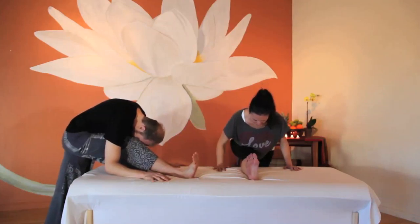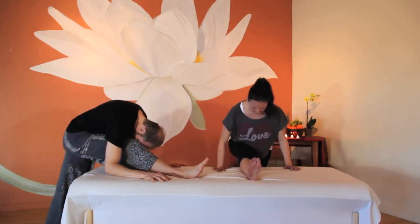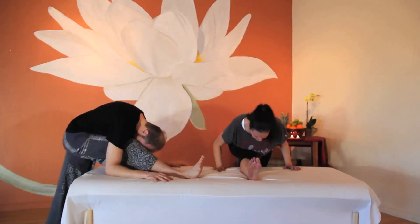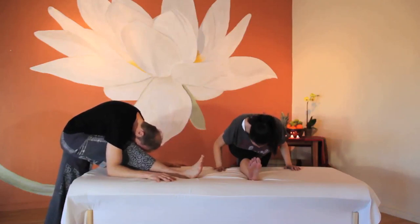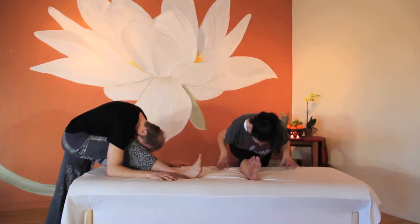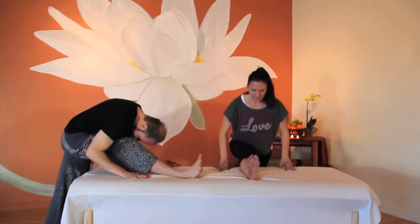Maintain your forward fold, but this time relax your foot. Perhaps now you can take your stretch a little deeper by lengthening your spine on the inhales and softening your body on the exhales. On your next inhale, bring yourself back to standing.